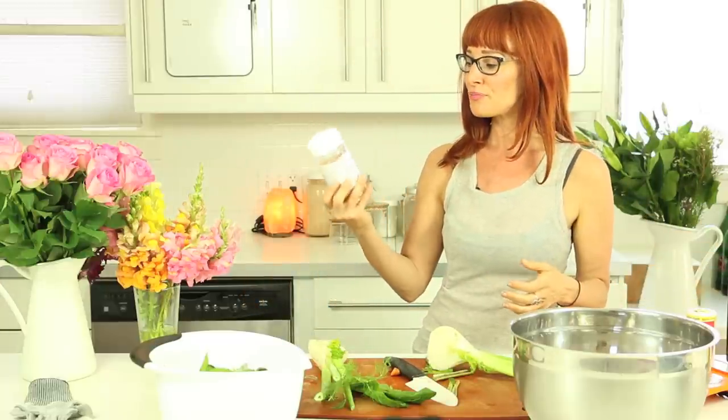Mineralizing is important, which is why I love to use pink Himalayan salt. If you use iodized salt, they bleach it, they use anti-caking agents, and it's stripped and void of the minerals that are really good for us in our adrenals and balancing the water in our bodies.